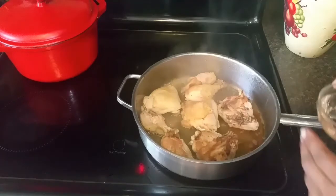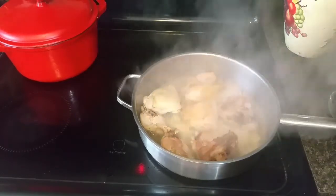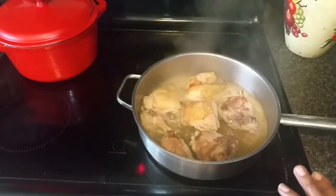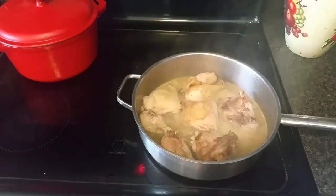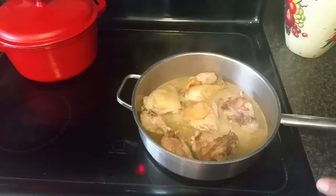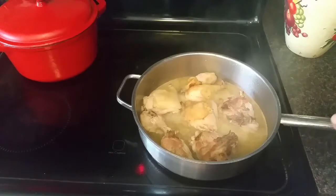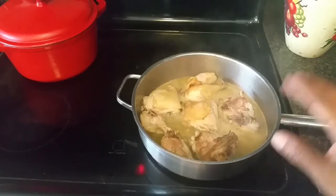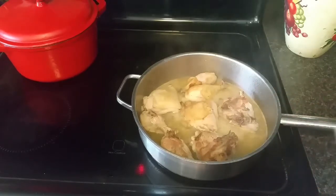I'm going to take about a half cup of water and turn the eye off and let the pan deglaze on its own. I browned my chicken on both sides for about three minutes per side, poured in a half cup of water, turned the eye off, and I'm just going to let it sit and deglaze. Now I'm moving over to my Dutch oven to start sweating down my onions.